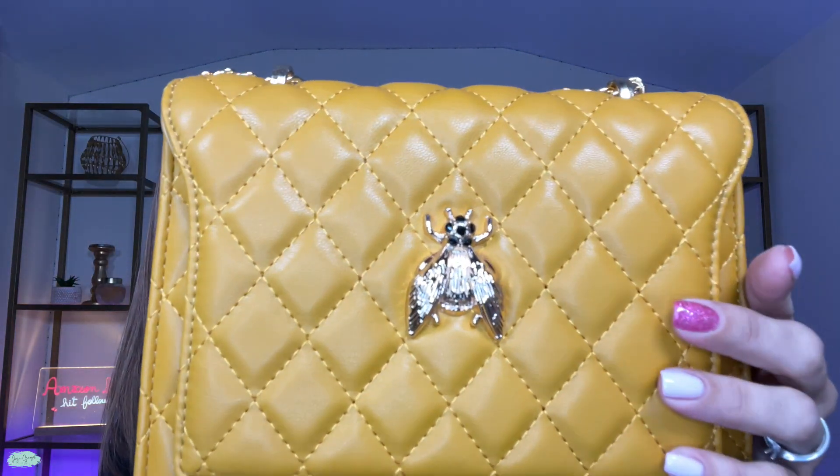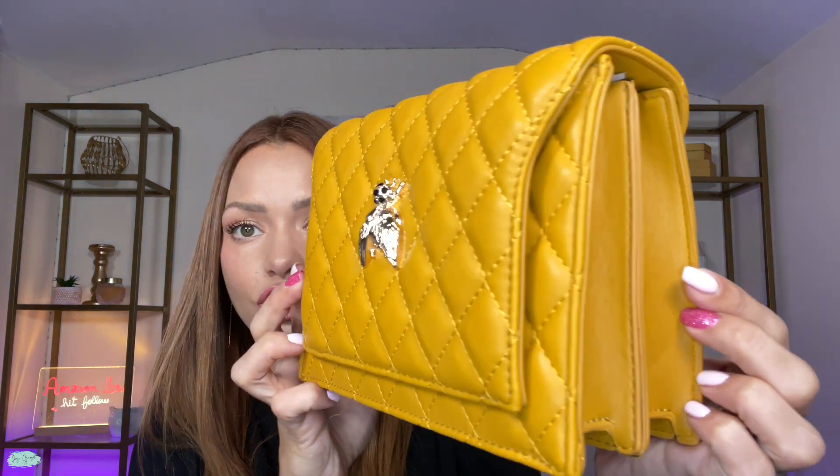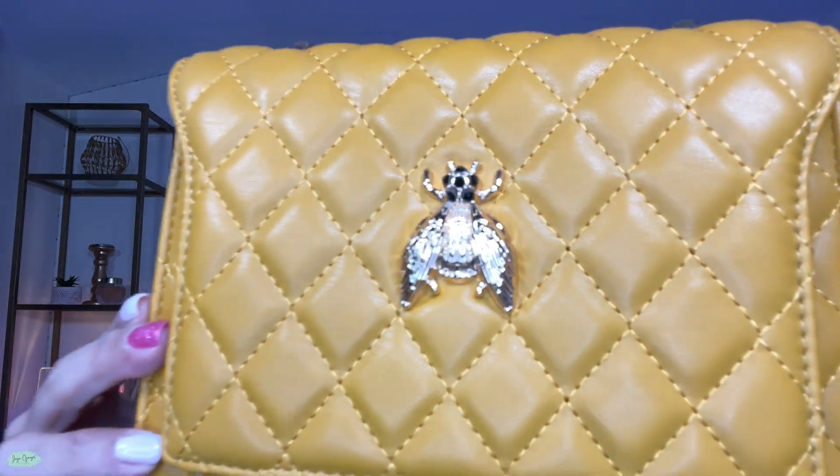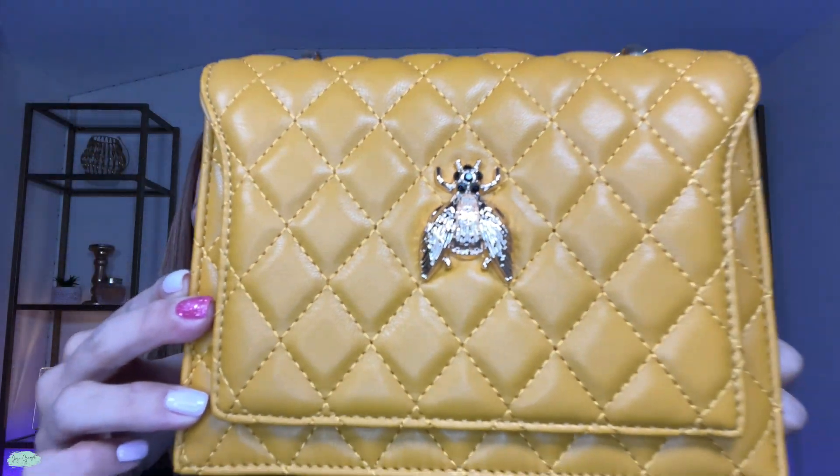Wow, this is such a pretty bag. It looks like a luxury bag — look at the details. I am pretty impressed. Now it does have gold details, so let me go ahead and show you around the bag.